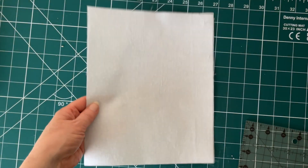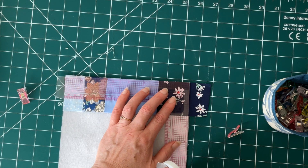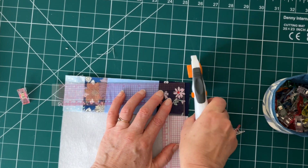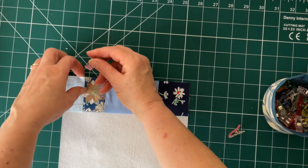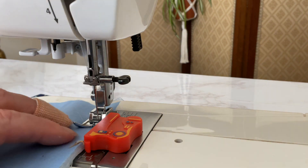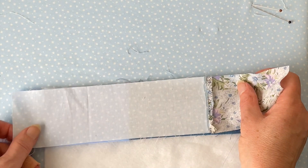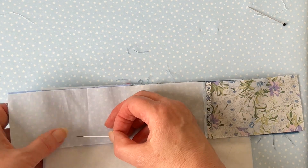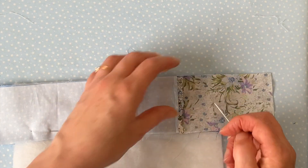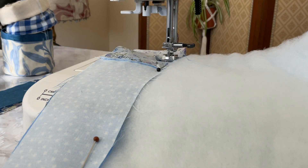Take the piece of fabric that you interfaced earlier and trim off any excess fleece or interfacing. Then place your first strip over the interfacing right side up and trim any excess off the strip, then pin in place. Attach your first strip taking a quarter inch seam allowance, back tacking at the start and finish, and sew across the top edge. Now take your second strip and lay it face down over the first, right sides together, and pin along the bottom edge. Sew along the bottom edge taking a quarter inch seam allowance, back tacking at the start and finish.